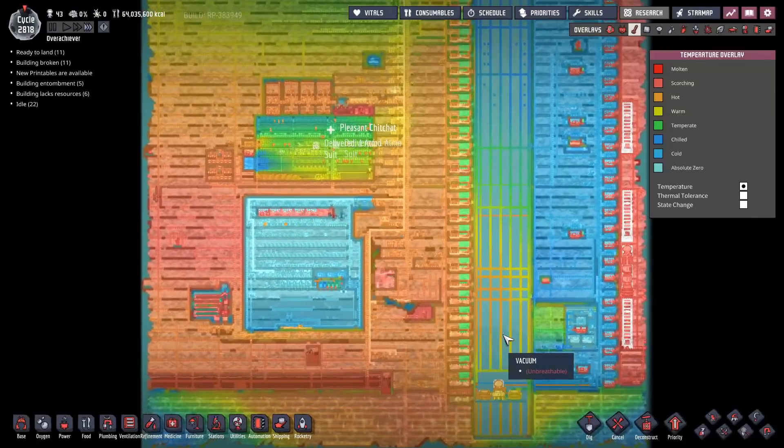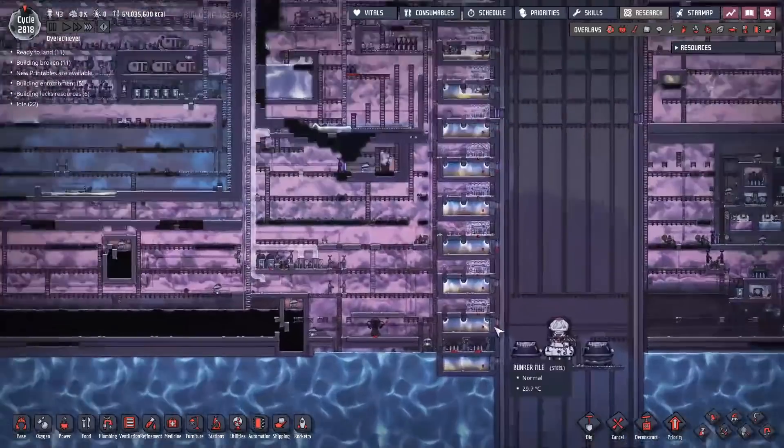We should have a quick look at the thermals before we start on this. This is no longer a rhyme, is it? Right hand side is pretty cold - left hand side, just a tad warm. I suppose all that hot water coming from the rocket chimney has sort of heated that place up quite a bit. Oh well.